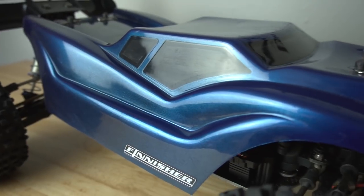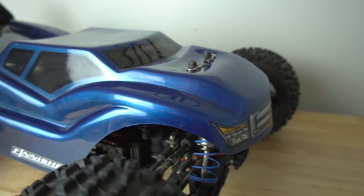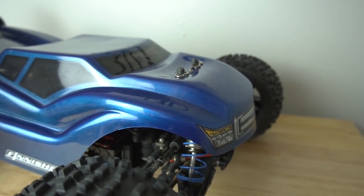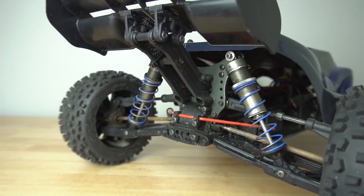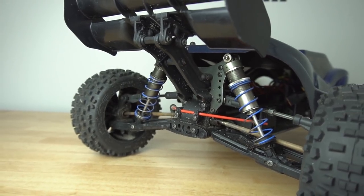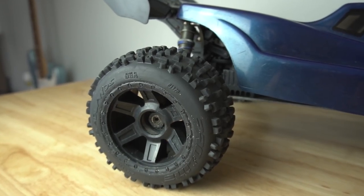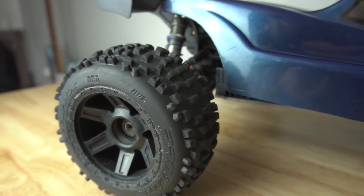This thing came with the ugliest painted body, so the first thing I did was get a 1/8 scale Punisher body from J Concepts. This is a metallic blue backed in black with some smoke window tint. I have a spring upgrade video — that was one of my first upgrades. It's a pretty heavy chugger so I had to up the spring rate. These are big bore shocks and these are upgraded wheels — I have Badlands on Desperado rims.